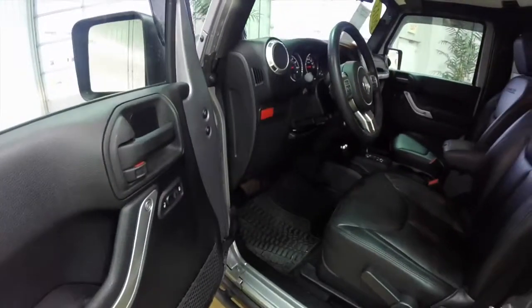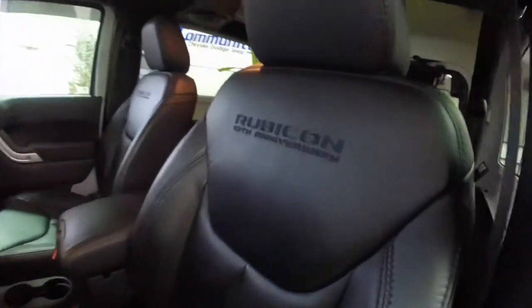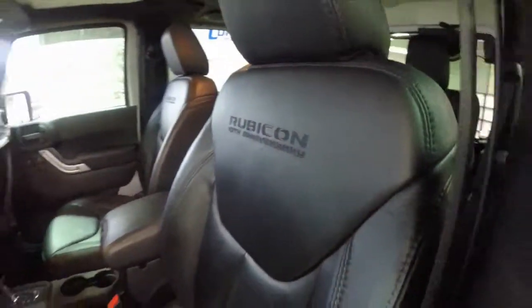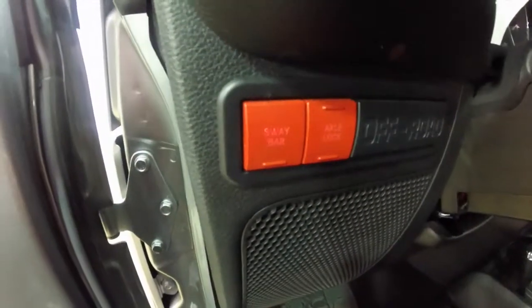Let's go take a look at the interior. This vehicle is equipped with power windows, power mirrors, and power door locks. The mirrors are also heated. There is 10th Anniversary Edition stitching on the seat backs. It also has the red sway bar disconnect and axle locks.